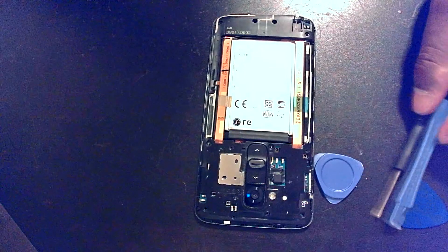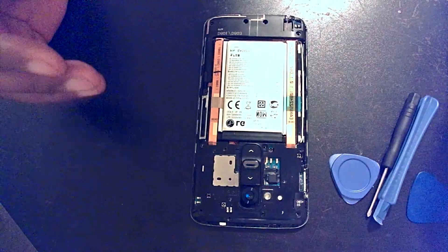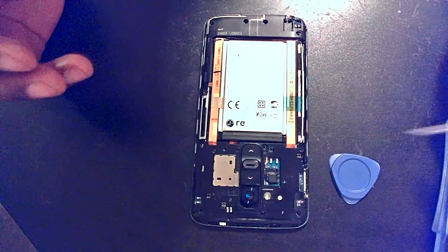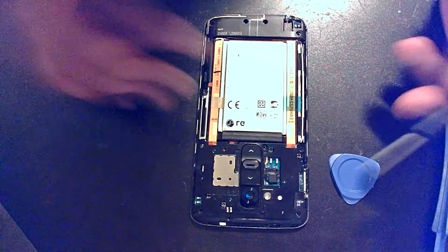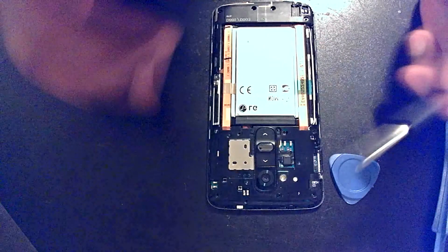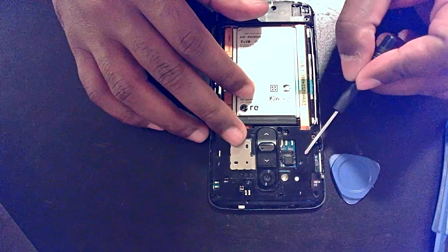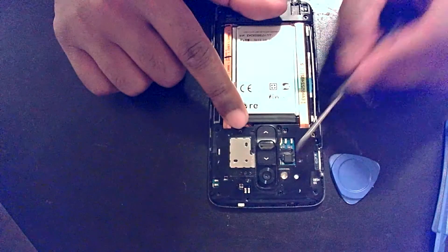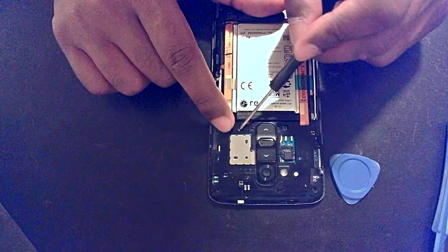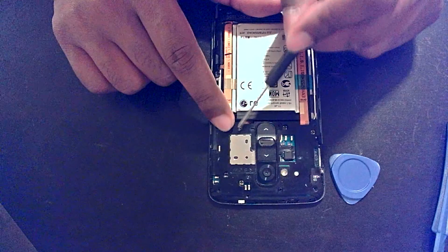I was already midway through my re-repair and decided to do a video. There are some screws I had already removed. On the upper part of your phone — near the power and volume rocker — there are seven screws you need to remove. There are a couple along the bottom, a few along the top, and there is one black one. The rest are silver. Make sure you set that black one aside and reinsert it in the same place it came out.